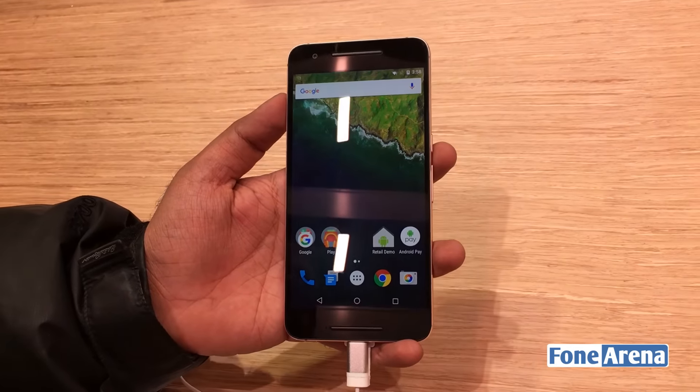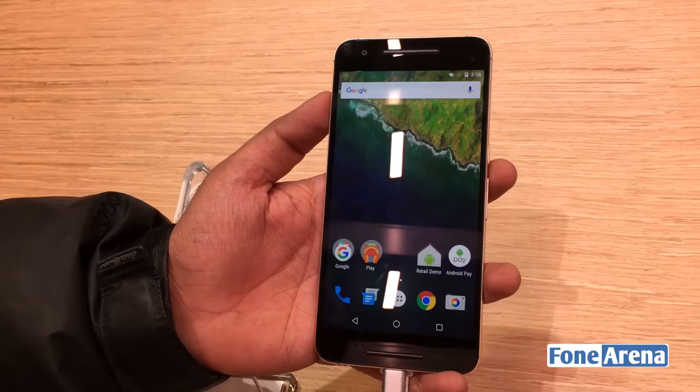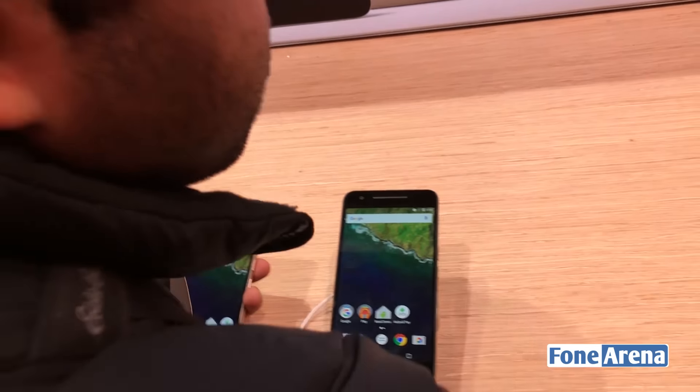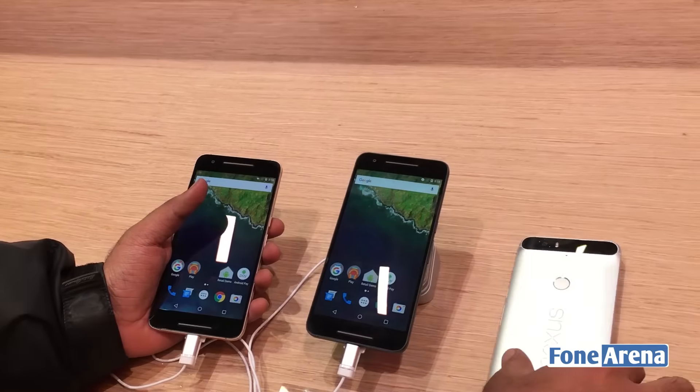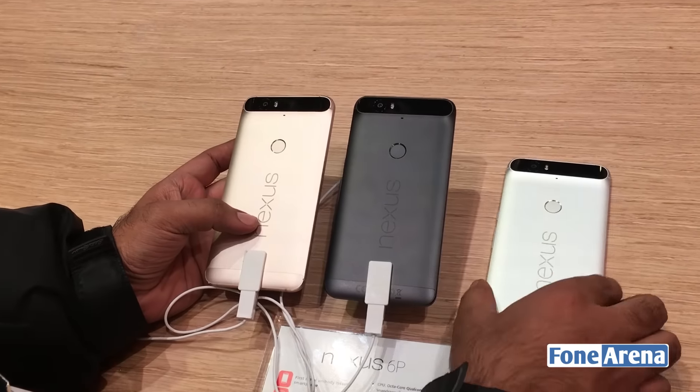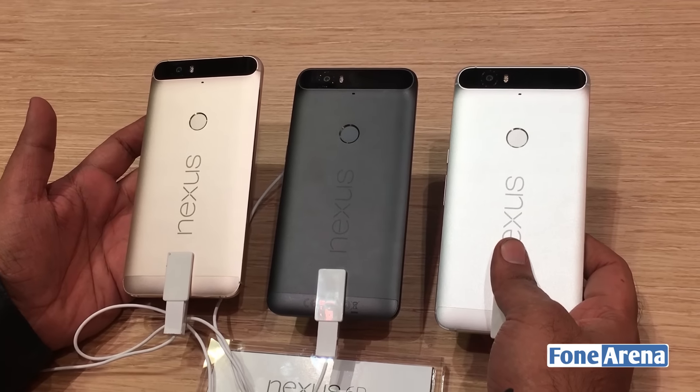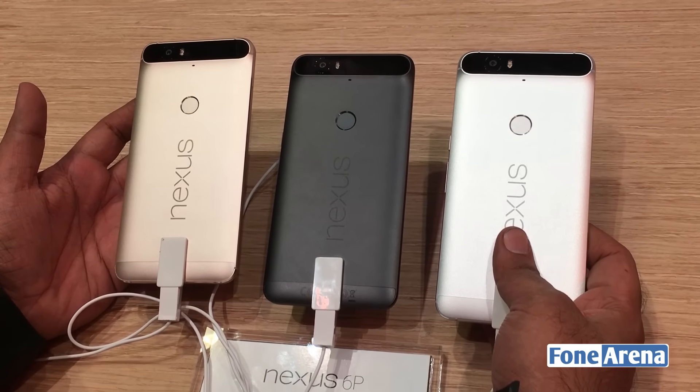Let's put it next to the white silver one as well. So you have the gold one, the silver one, and the carbon one — all three colors here for a comparison. That's the Nexus 6P from CES 2016.